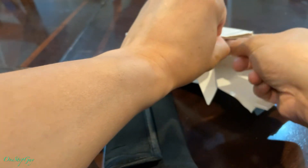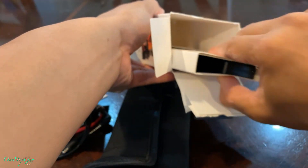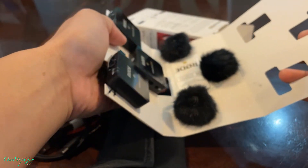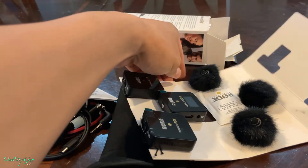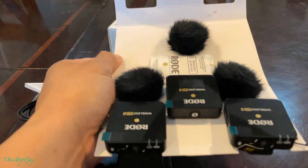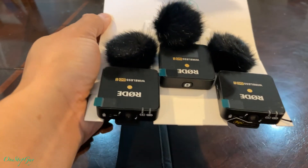In today's video we're just going to do the unboxing. I will do another video testing the microphone once I get the cable that's compatible with my iPhone so I can test it for you. I've been trying to search for the wire but all the websites are sold out, so I've got to wait.